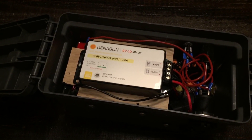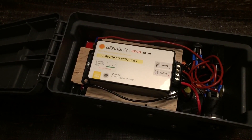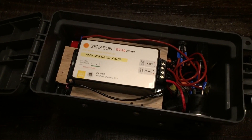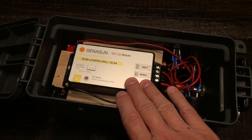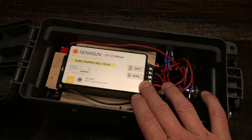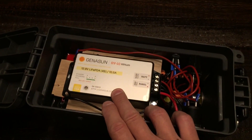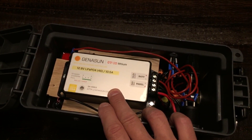Let's take a step back and talk about the controller a bit more. Besides the difference that it doesn't have a separate load terminal, it does match up with lithium iron phosphate. It is a 10.5 amp output on this.